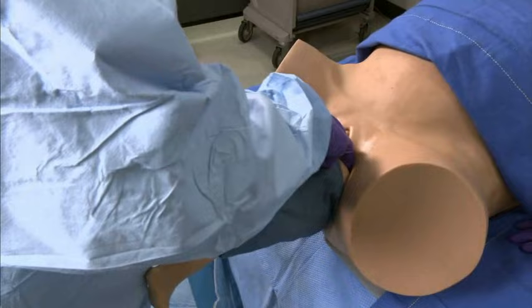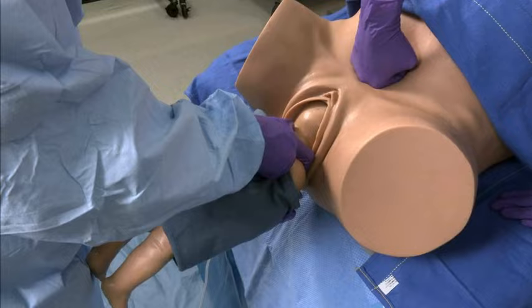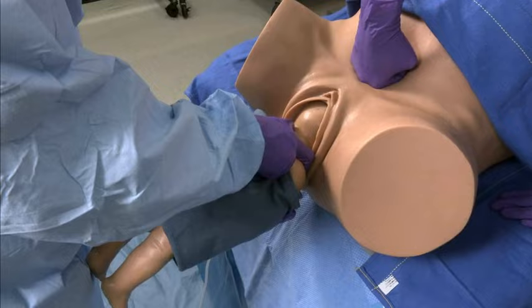With your other hand, hook two fingers over the neck, grasp the shoulder and apply gentle downward traction. Have an assistant apply suprapubic pressure to help maintain head flexion and deliver the head.